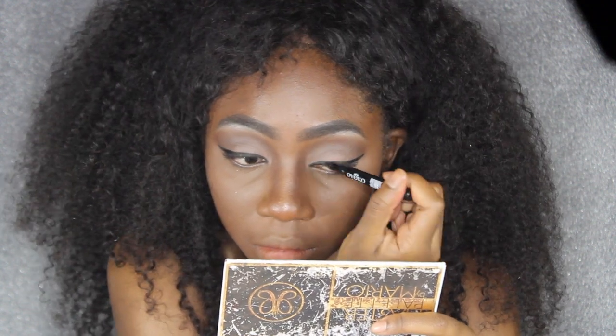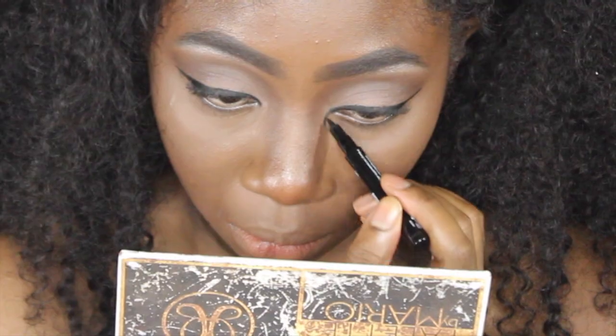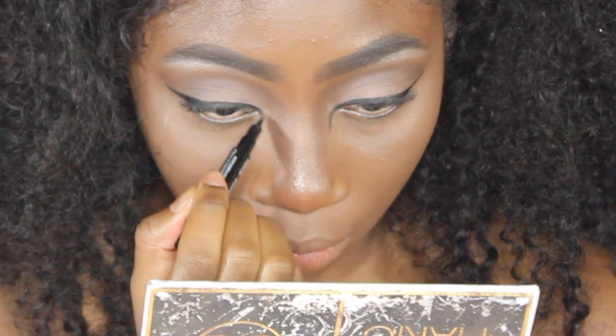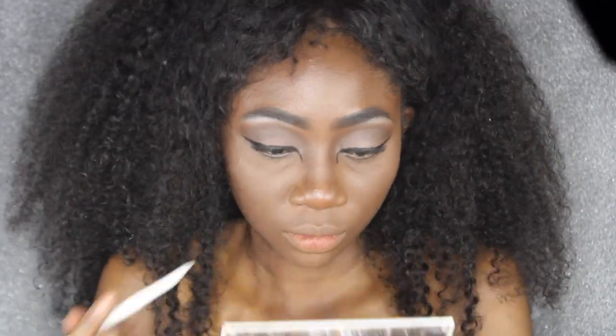Now we're going to go into the inner tear ducts and drag that liner down, extending it just a little bit to satisfy that deer aesthetic. Drag it down right until it hits about the end of your nose contour.